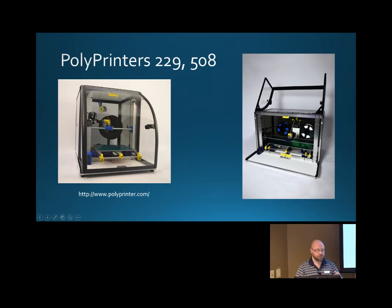These are our printers — Polyprinters, a company out of Dallas. You can see that they're Cartesian printers; they go X, Y, and Z. Then you have the green bed, which is the print surface that heats up, and the plastic is extruded down onto it and then built up.